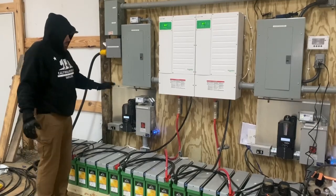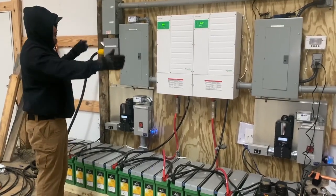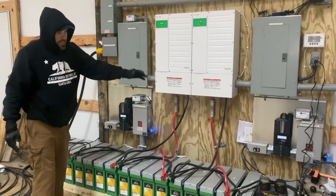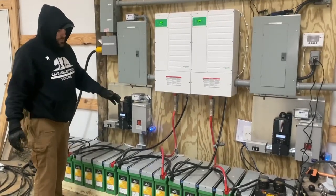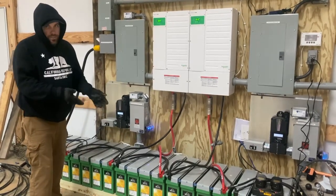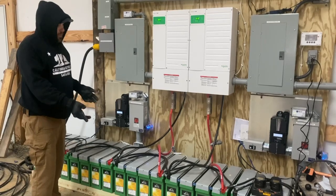These charge systems — everything can be added to later: more inverters, more charge controllers. The battery bank can be added to as well. These batteries, depending on where our vendor gets them from, have a five to six year warranty on them, so that's an incredible warranty.